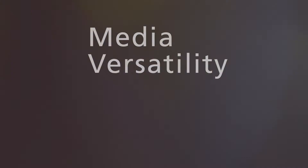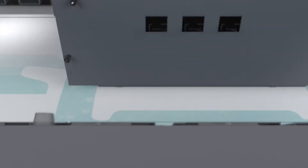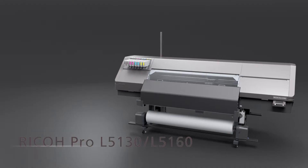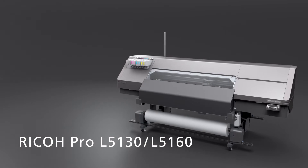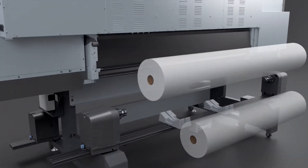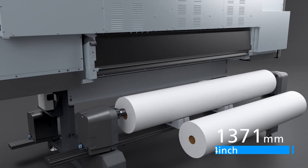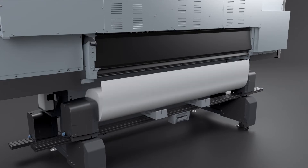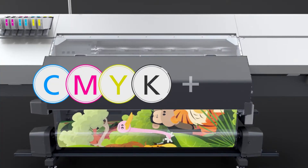Productivity, usability, and media versatility — the potential of latex printers has been extended further. Enter the Ricoh Pro L5130 and L5160, with a max media width of 1371 millimeters and 1625 millimeters respectively.